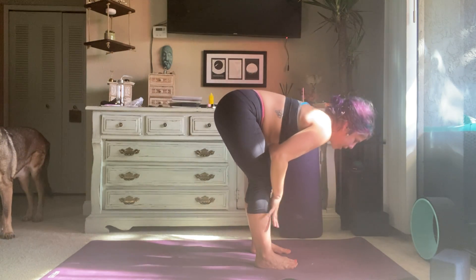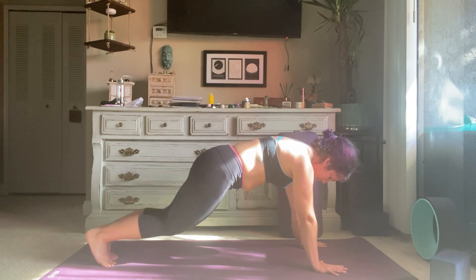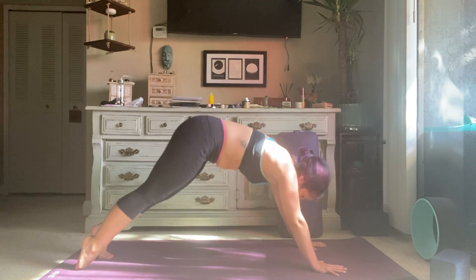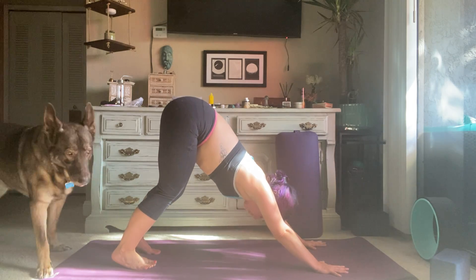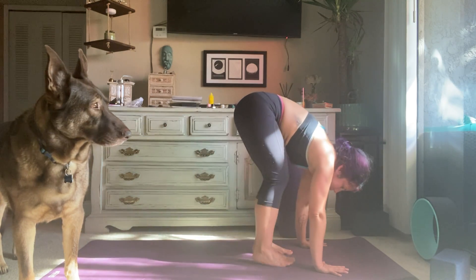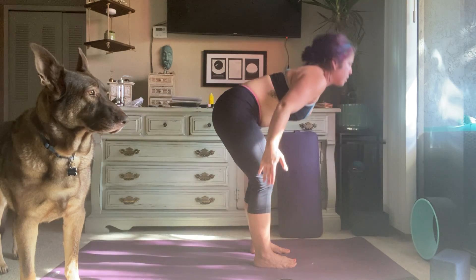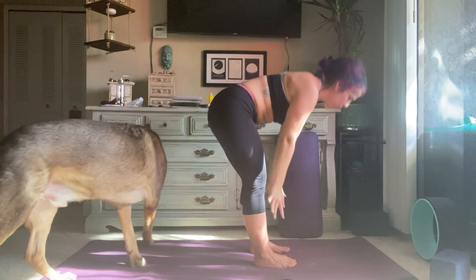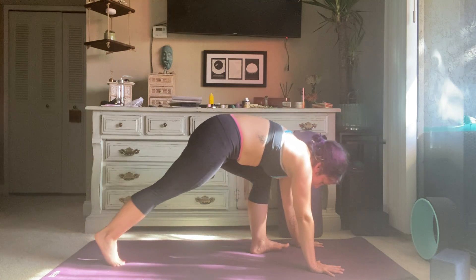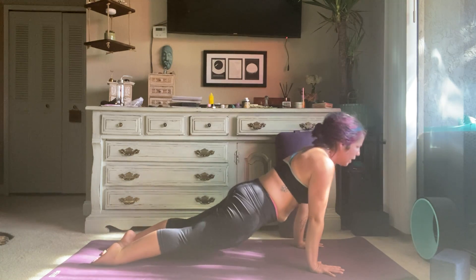Inhale, reach the arms forward, exhale, fold forward. Inhale, hands to shins, halfway lift, exhale fold, plant the hands. Inhale, step back to high plank. Exhale, option to lower down onto your knees, lower down halfway. Inhale, shift forward for upward facing dog. Exhale, tuck your toes, lift your hips — downward facing dog. Inhale, lift heels, bend knees, look forward. Exhale, step, hop, or float your way to the top. Inhale, hands to shins, halfway lift. Exhale, fold forward. Inhale, reach to rise, sweep the arms all the way up to the sky. Exhale, straight back down, forward fold.